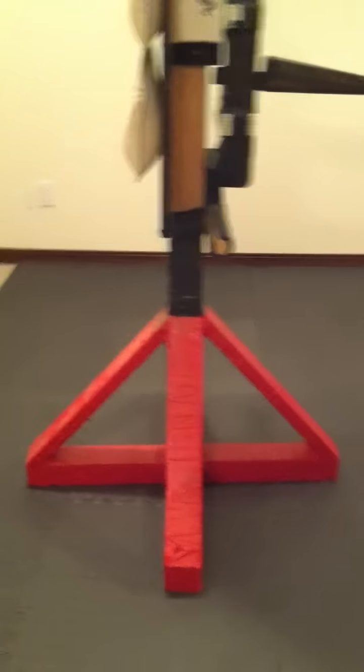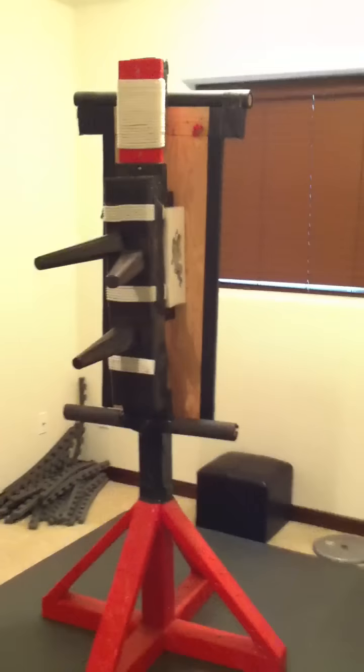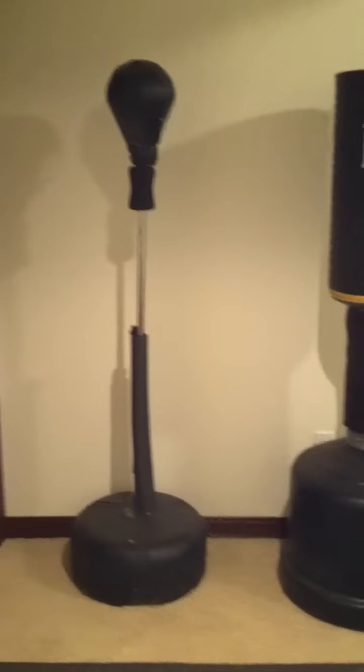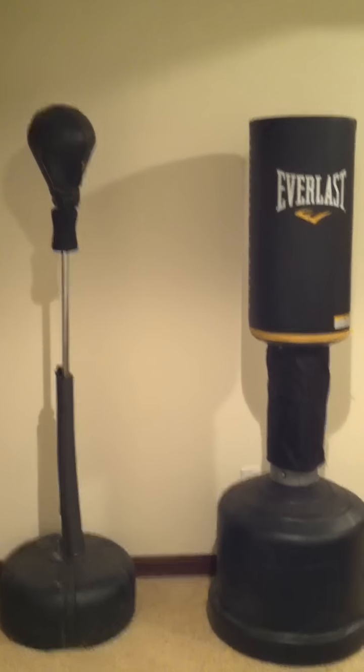So if you have any comments or any suggestions, please post in my comment section. I look forward to any criticism. Let me zoom back out. Here are just examples of my two other martial arts striking stations, which I'll review next time.